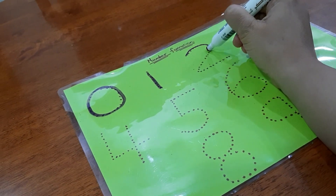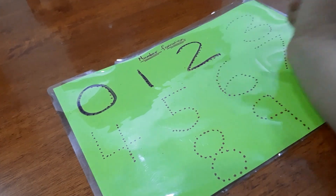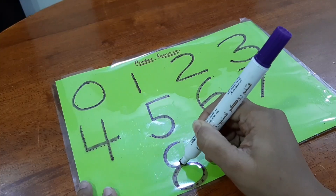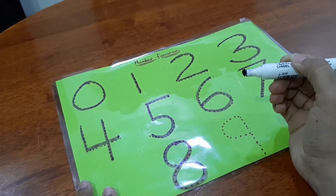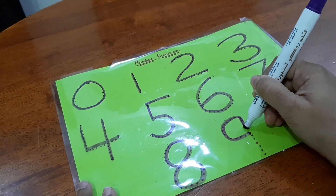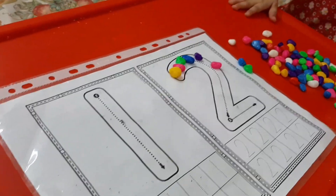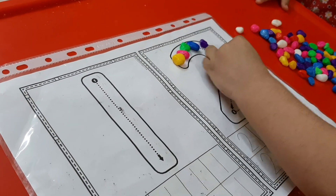The second step is number formation. If you're teaching your children how to write, make sure you have a language that can be easier for you and for them to form numbers on a piece of paper. If you want to learn the language which I teach my kids, you can follow the link in the description box below.